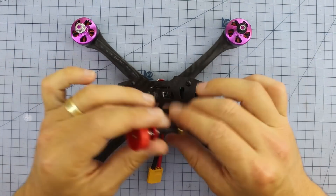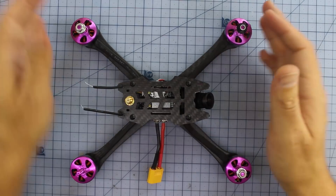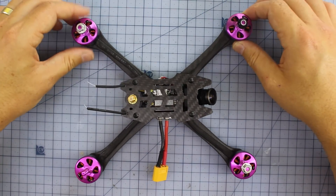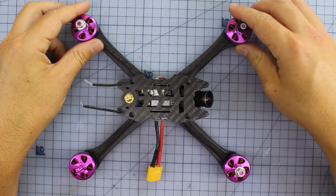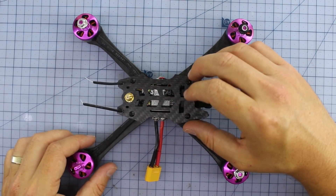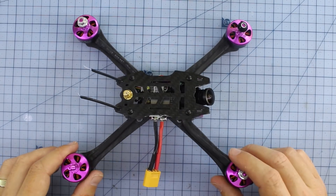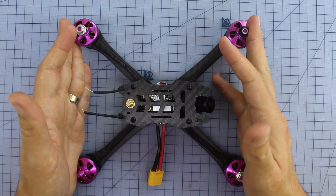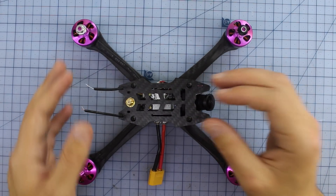Alrighty, here it is on the bench. I've taken the props off and I'm going to take the antenna off — that's just a little Pagoda one — it just makes filming this a little bit easier. I do have to apologise a little bit to Fury Bee, because I've had this for quite a while, and I guess I was kind of burnt out on the Fury Bee drones. They were coming out every single week — and that's probably a good word, burnt out — after the Fire Dancer, because that thing just burst into flames. But let's crack it open and see how this one goes.